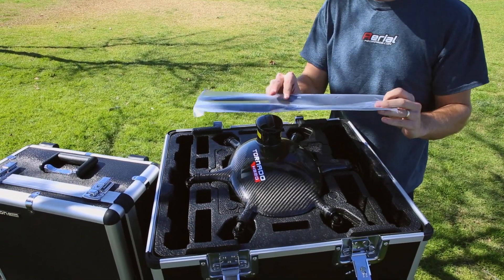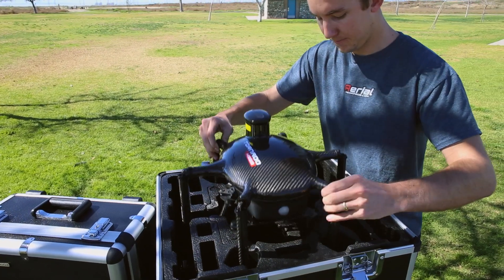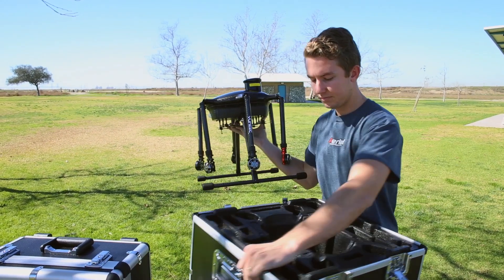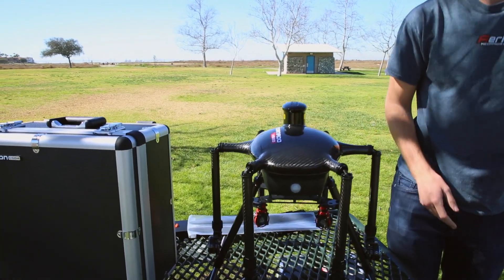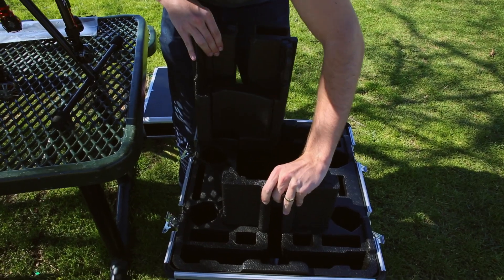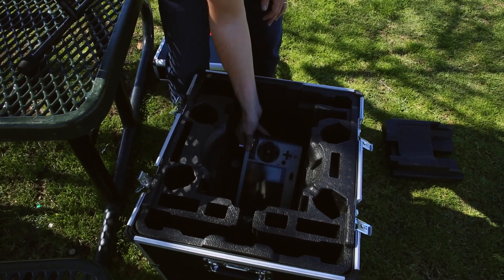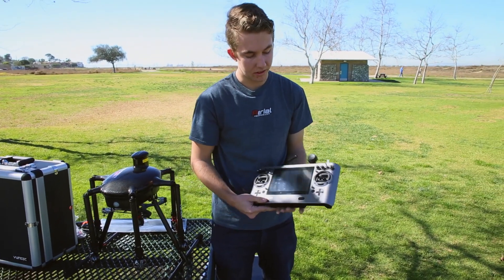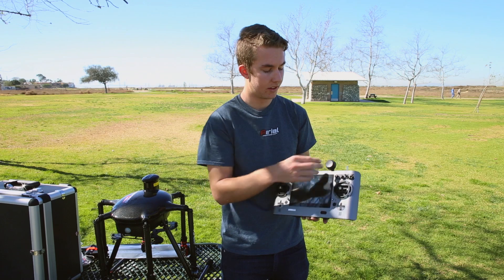It looks like we got an extra set of props — one B and one A. Now everything's cleared out and we can pull out the copter. There's a couple other things in the case: the foam removes from the top easily, and one of the best parts of the Tornado is right at the bottom — the SD24 controller. What's amazing about this is it actually has an Android tablet inside with full ground station controls. Once on, you'll have a full settings menu and you can change all the camera settings as well as some of the functions.